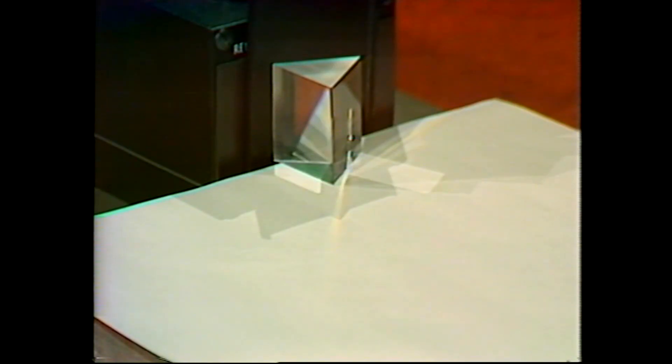Rainbows form in raindrops, but only when sunshine mixes different colored lights. You get white light, and when this passes through a glass prism the colors separate — and raindrops do this to sunlight.